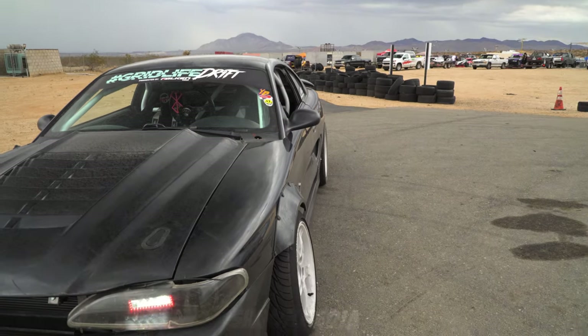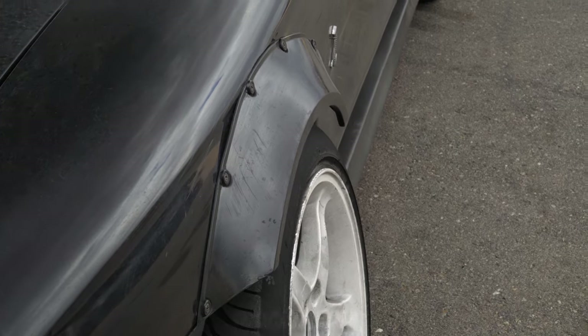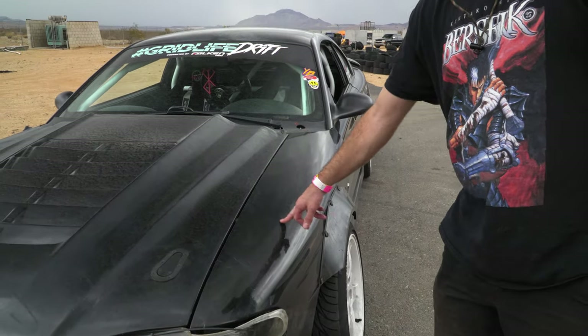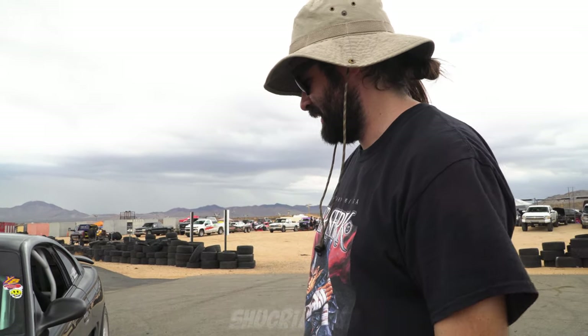These are just universal Amazon fenders. Unfortunately they don't make any wide body kits for this car, so if I want one I'm going to have to make it myself, which I might do eventually. But I don't really care — it's a drift car, so just have fun.